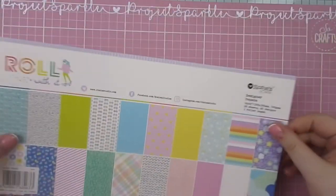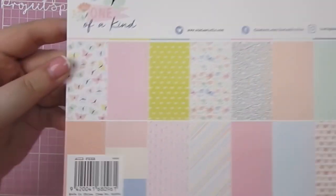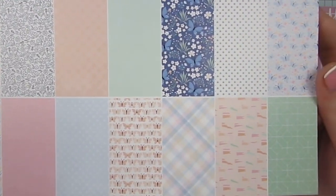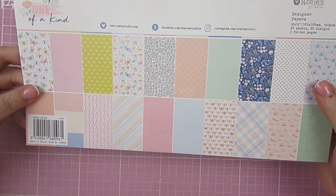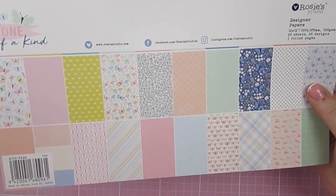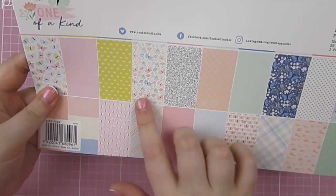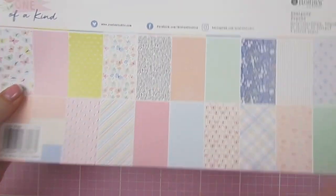Those are all the papers that come with the Roll With It collection. The other one is called One of a Kind. I'll show you those slowly. This one has more of a pastel colour palette. This one has some gold foil — the other one has foil as well, and I've checked: they're both gold foil. This one has a lot of butterflies and florals and some really pretty teeny tiny patterns, which I quite like.